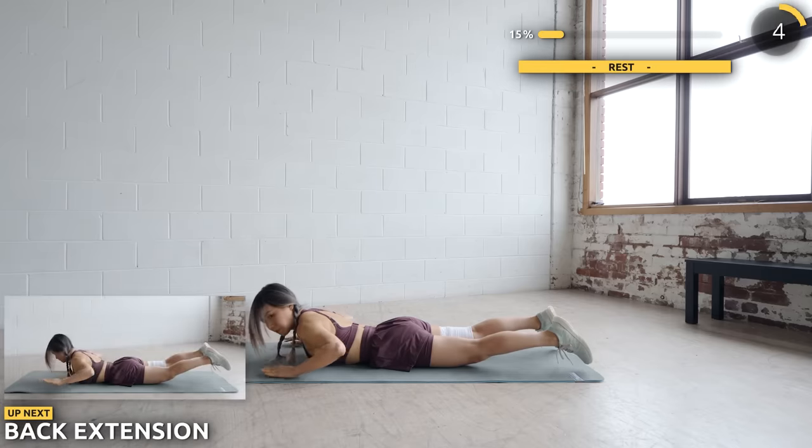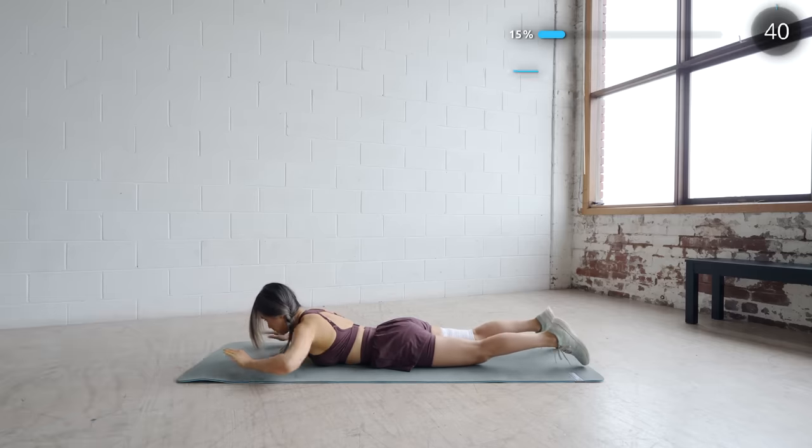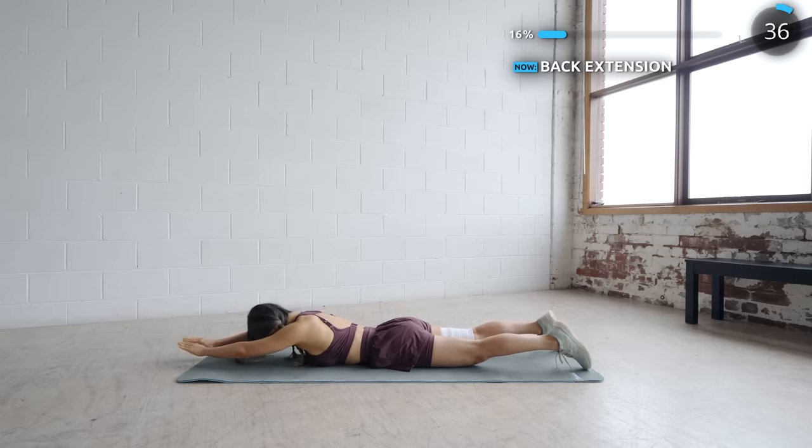Next we've got back extensions. Pull back your elbows like so — this works the lower back and also your lats, and some people call this the bra bulge area.